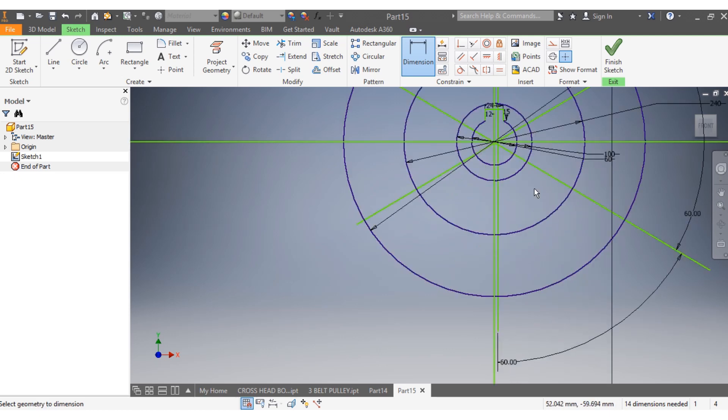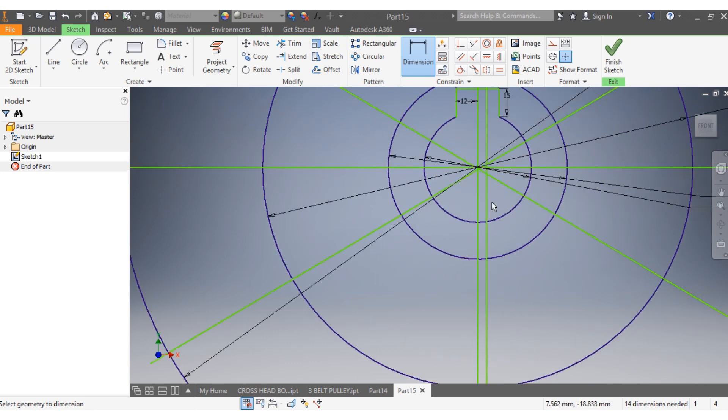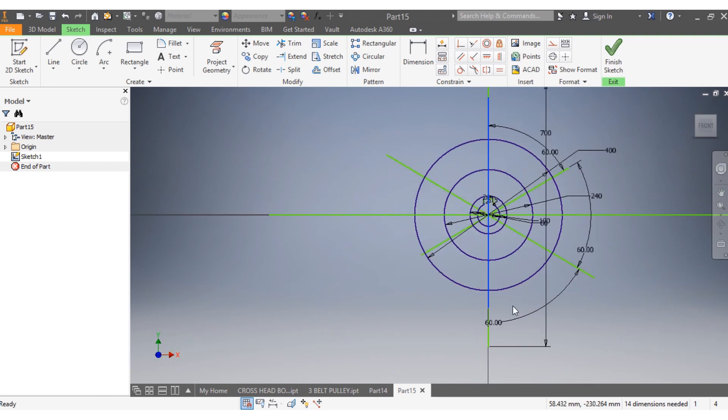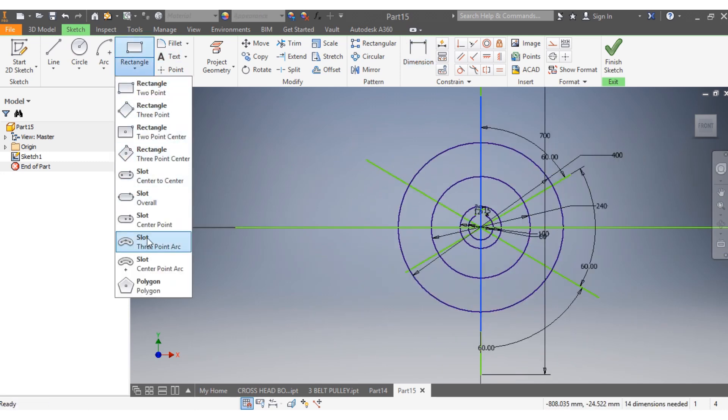I get that one, and that one. I want this one to come back here. From here to there that needs to be 60, and from there to there that is 60. Again from here to there that is 60 degrees. So I come up there and select slots.